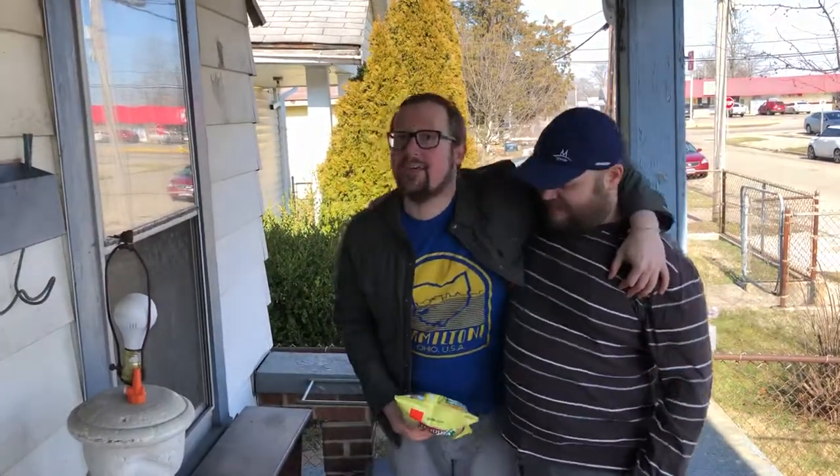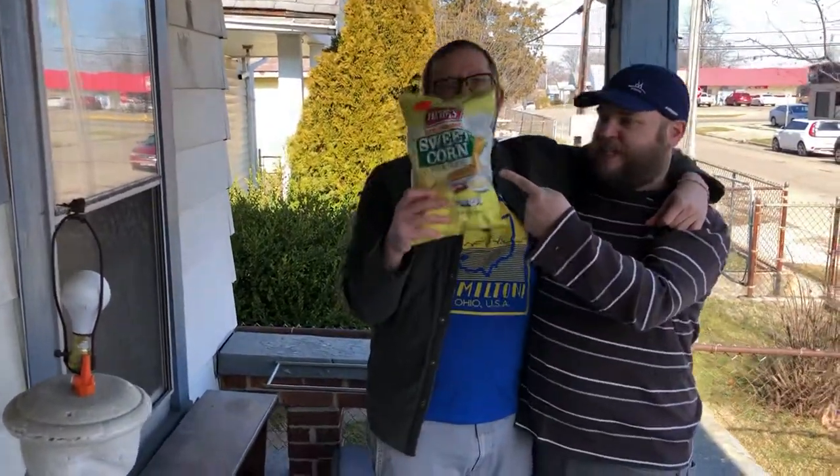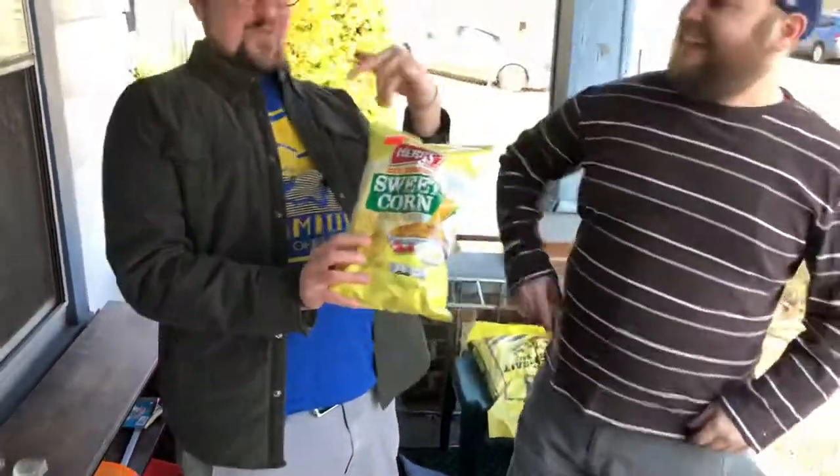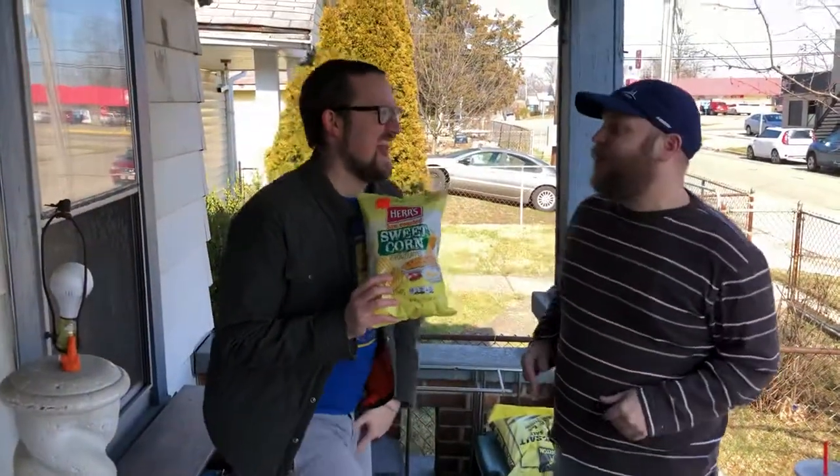Yeah, this is Brian and this is ReviewTheWorld.com, your grandma's favorite site — so good you gotta bookmark it twice. We're in your feed and we got what you need. Today we've got a chip review from the boys of ReviewTheWorld.com.